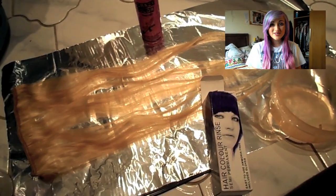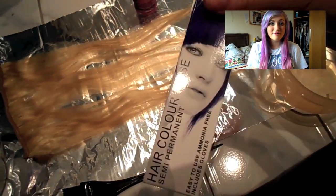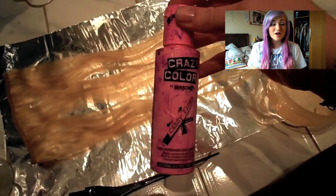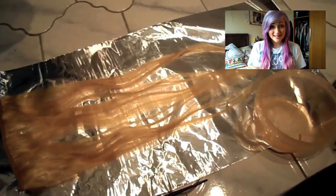Hey guys, so I'm going to show you how I got this graduated effect with Candy Floss Pink and Lavender hair dye. It's not a harsh dip dye line — it's actually blended. To start off with I was using Violet by Stargazer, which was only £5, and I was also using Candy Floss by Crazy Colour for the ends.